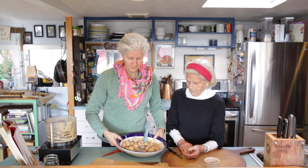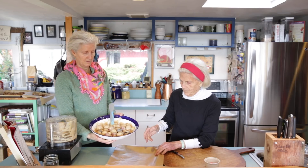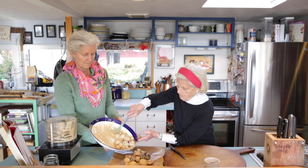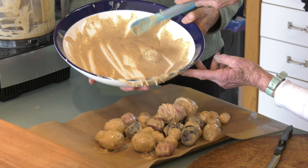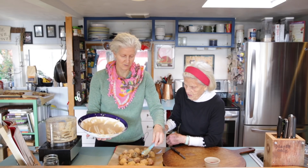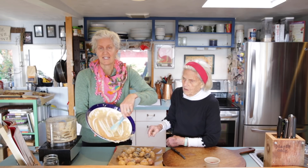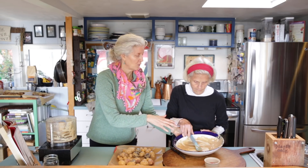We're going to put them on a parchment-lined pan. It's tempting to throw all that extra batter in, but just so you can see how these turn out, we won't use the extra batter this time — though you absolutely can.